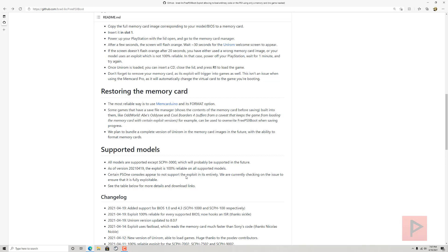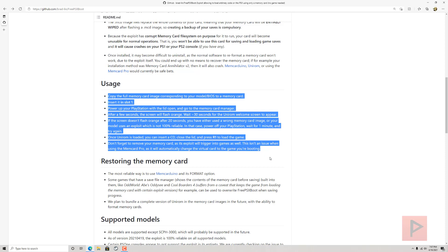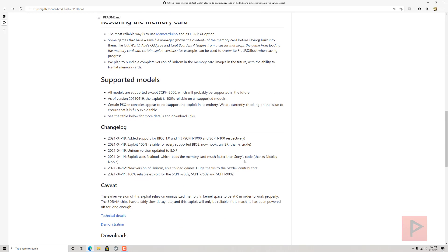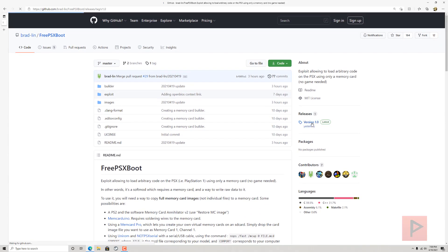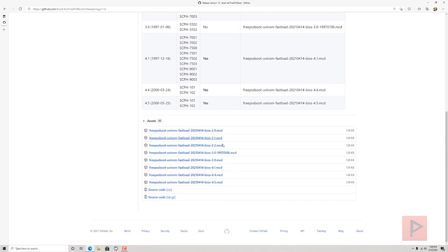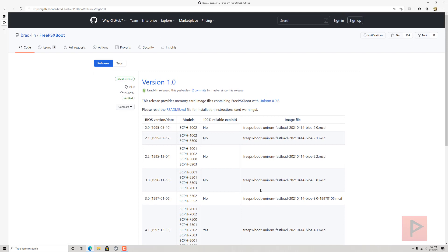I use Memory Card Annihilator to restore the memory card image to the PS1 memory card. From there, I go to my PS1, plug in the memory card, turn it on, go to the memory card screen, wait about 30 seconds or so, and then it's going to boot into what is called UniROM. From there you can do a lot of cool stuff. Note that version 1.0 was just released at the time of this recording.